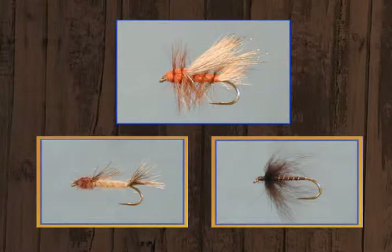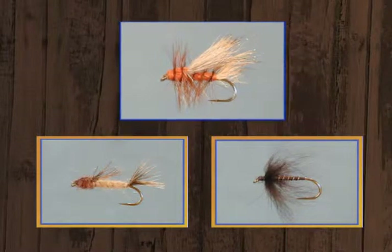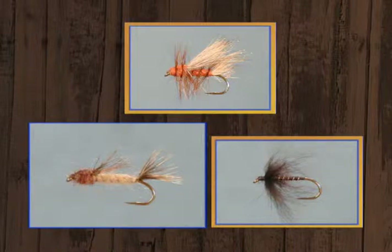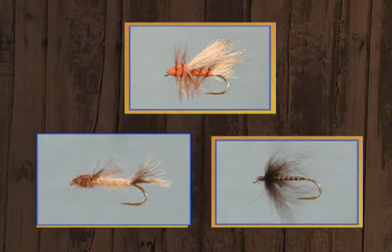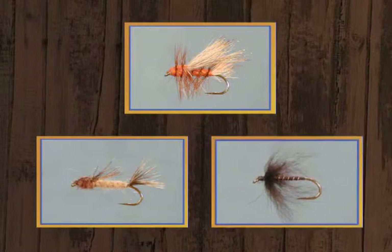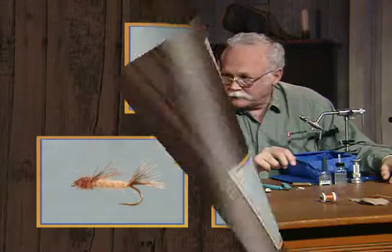Exciter. And it excites me. It really is a good looking fly. Then we're going to tie an eastern pattern, one of Joe Humphrey's patterns that he calls Hump's Sulfur Nymph. And finally we'll do a pattern that's listed as a panfish pattern called a baby leech, but I just know it's going to be a killer on trout as well. So it's a pretty mixed bag. Why don't you start out showing us the Exciter.